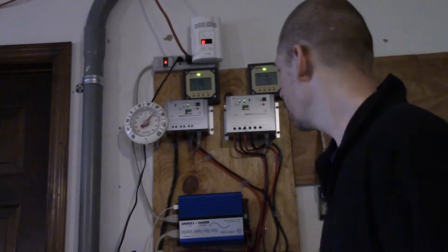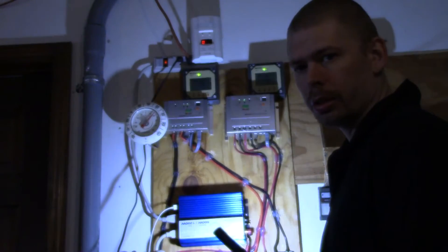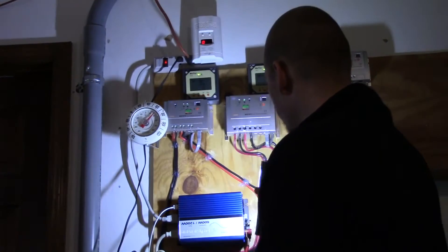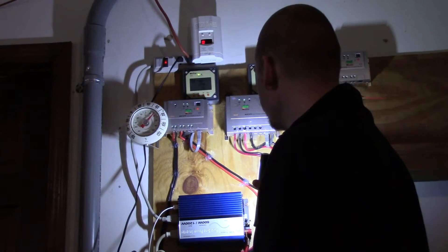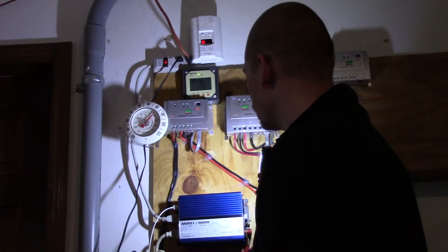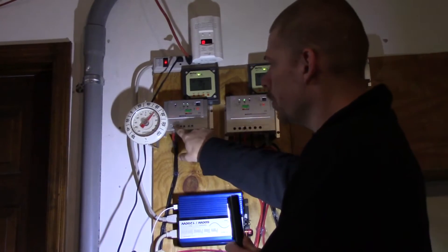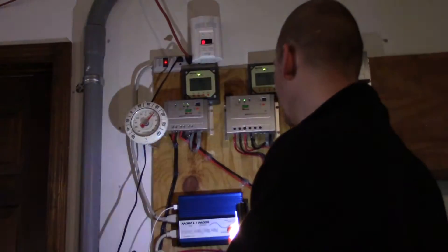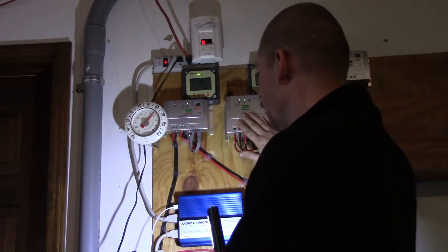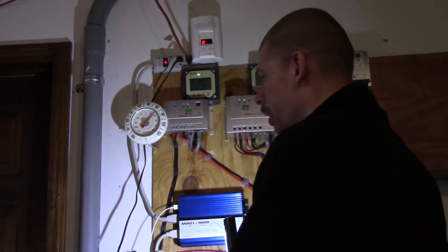Hey Tubes, it's Philp20, and today I want to show you these charge controllers and what I think about them. They're moderate quality — I wouldn't say they're amazing, but they seem to do a decent job. I've tracked the voltage coming in, voltage going out, amps going in, amps coming out, and they seem to function. I wouldn't say they're the best, but they do a job that is superior to PWM controllers.